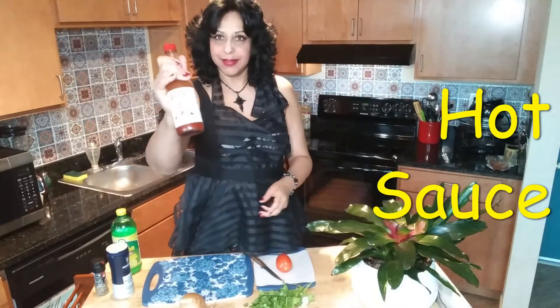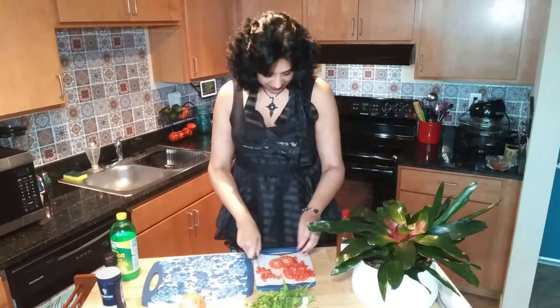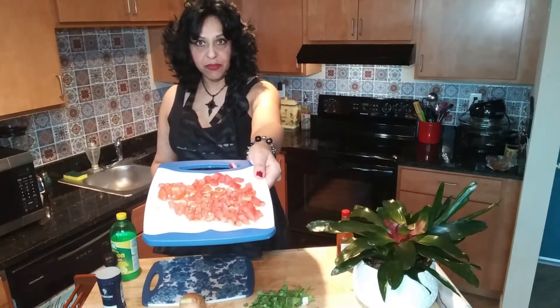You'll also need some cilantro, hot sauce, kosher salt, and some lemon juice. So let's get chop-chop chopping and you're gonna see how this is made. I've chopped up that tomato really nice — a fine dice.